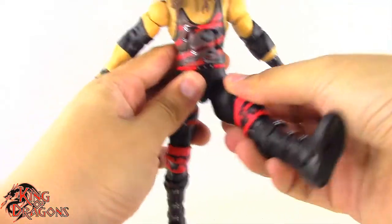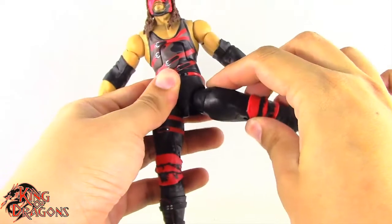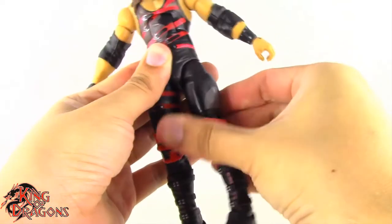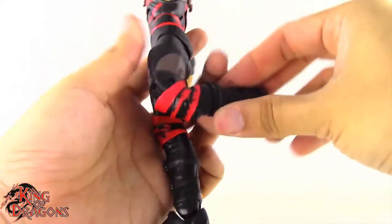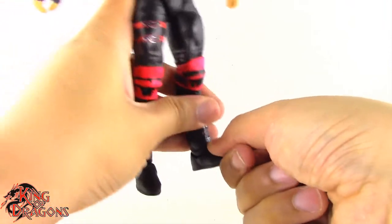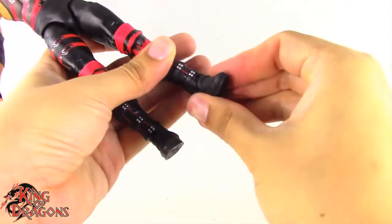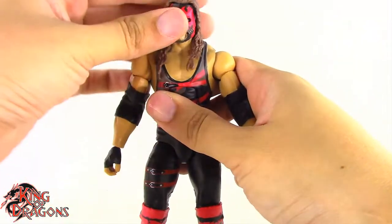The legs kick forward and go back out to the side no problem. He has a thigh swivel which works fine, a double bend at the knee, a swivel at the boot, a hinge in the ankle going back and forward, and some ankle rocker. So overall the basic elite articulation you would expect from Kane.